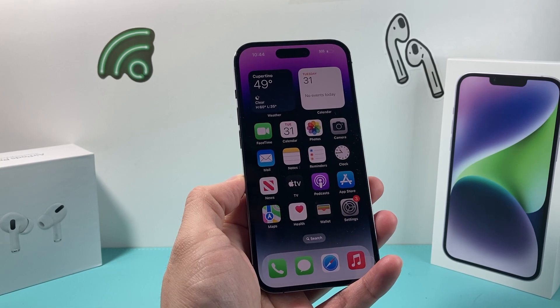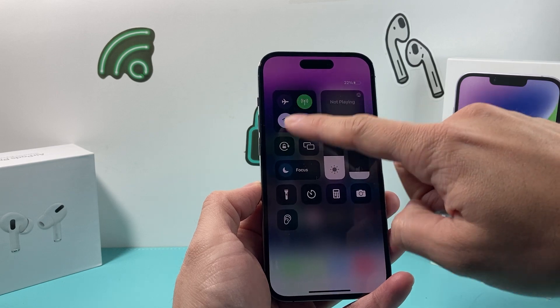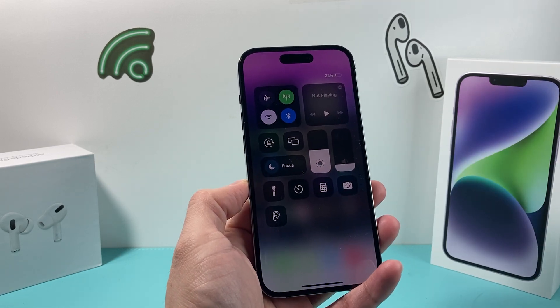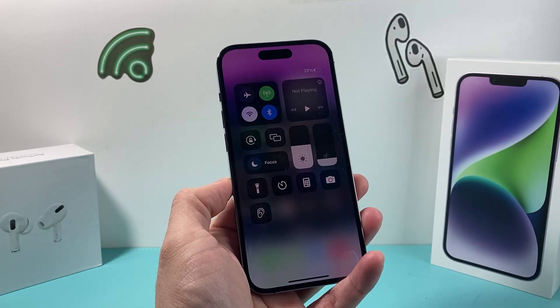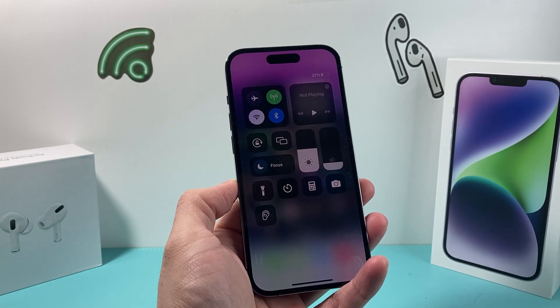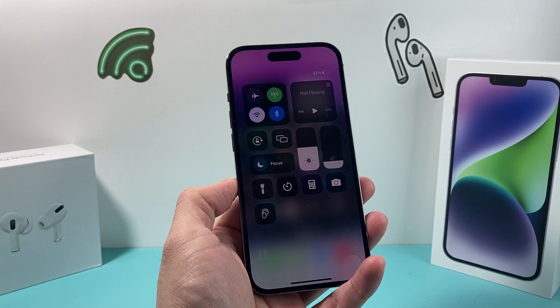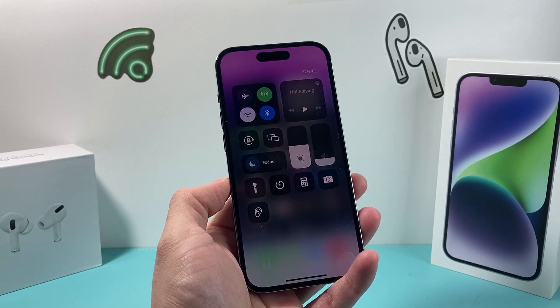Hey guys, TechMind here with a video for you guys. In today's video, I'm going to show you how to fix the issue if your Wi-Fi is grayed out or has a cross sign over it and you can't connect to Wi-Fi. There could be multiple reasons why this is happening, but in this video, we're going to walk you through the troubleshooting steps and necessary fixes if it's a software-related issue that is impacting your connectivity.